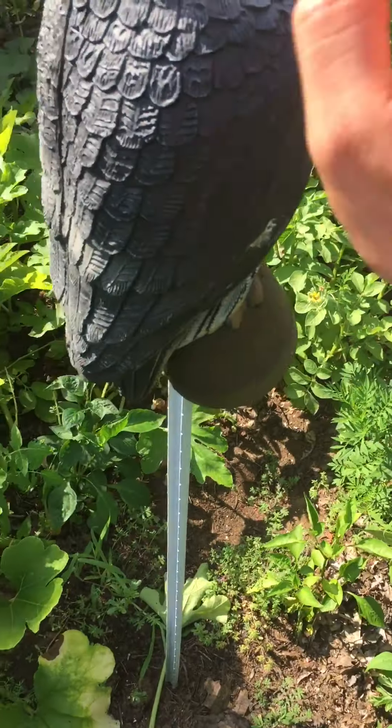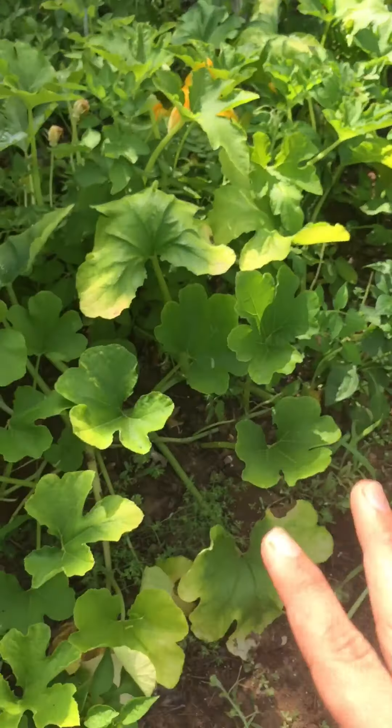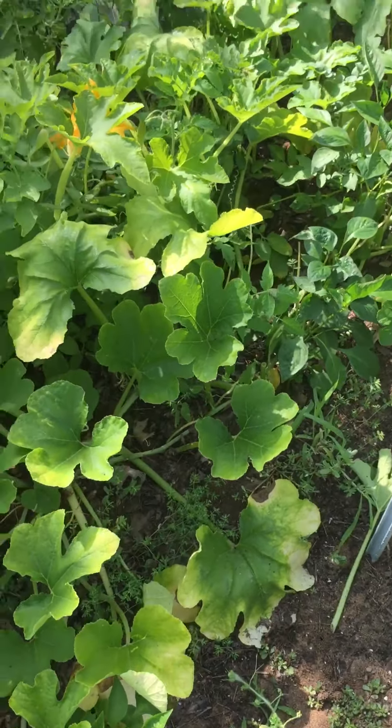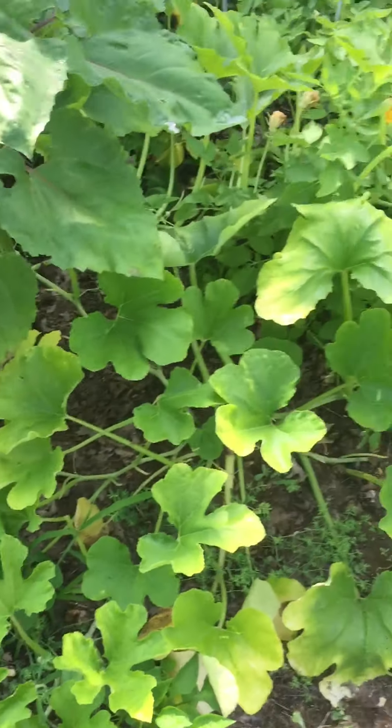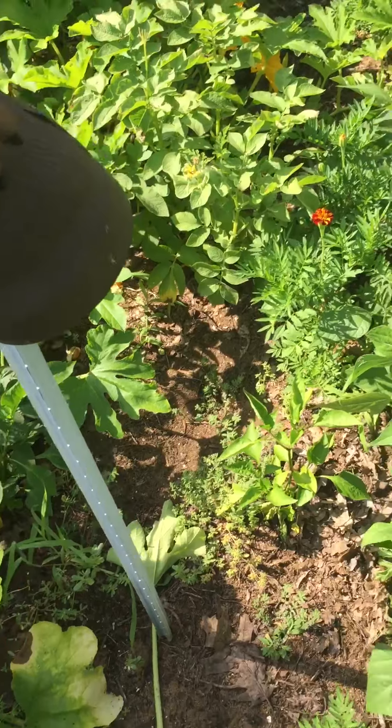This is supposed to be my potato patch — my pepper patch, sorry. And it now became into squash, potato, and pepper — hopefully they live — garden.